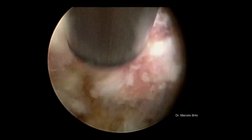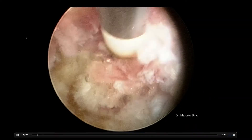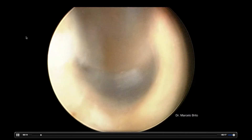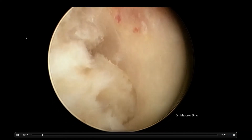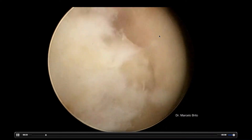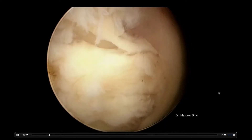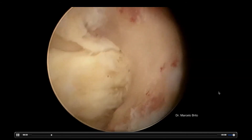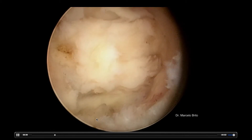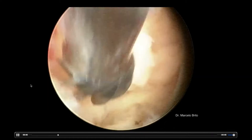This is our first endoscopic image. We're going to get rid of the soft tissues using a bipolar — we're going to coagulate vessels and get rid of muscle and other soft tissues. At 3 o'clock is the upper lamina. We are accessing through the right side, L4-L5. At 6 o'clock we have the facet joint. On the bottom of the image, the yellow ligament. And at 9 o'clock we have the lower lamina — the L5 lamina.